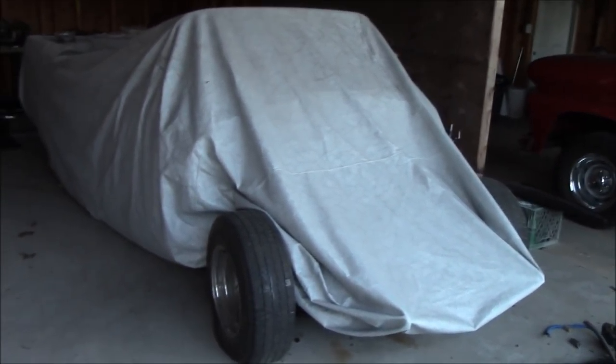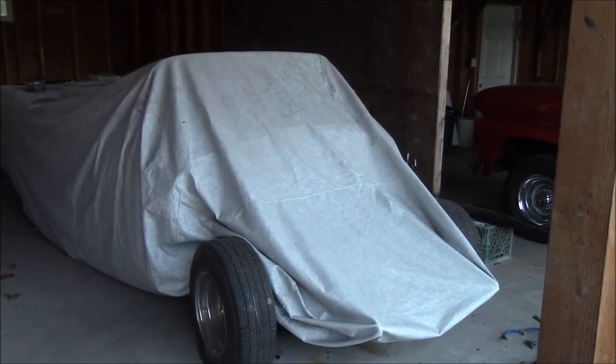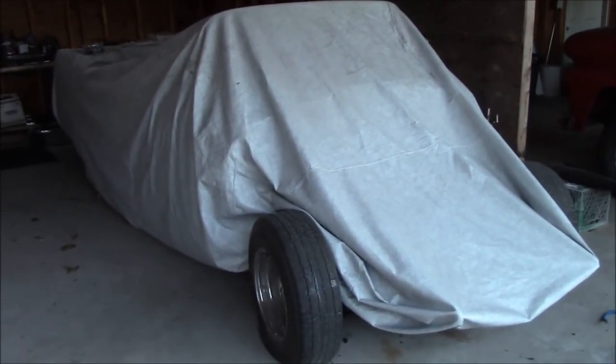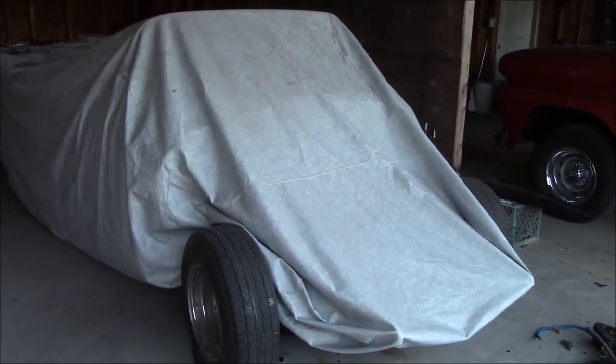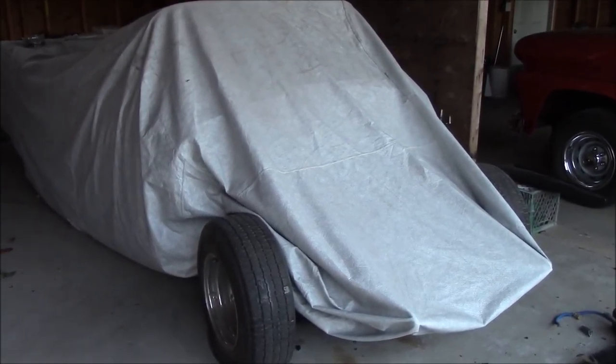Underneath the cover here is Dean's 55 Pontiac. Now, Dean, who we're doing the Pontiac for — his good buddy Graham has been bugging me forever saying: Rick, I've got this 66 Ford pickup, I want you to do all the body and paint on it.